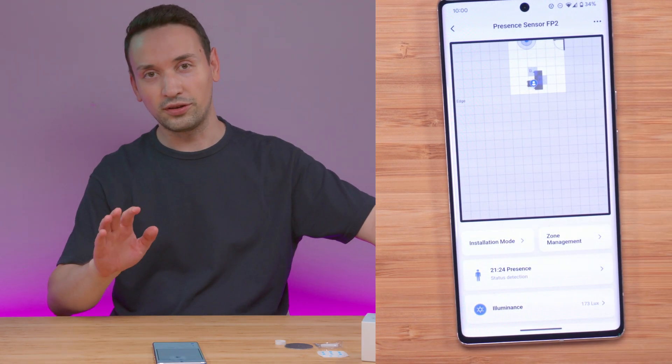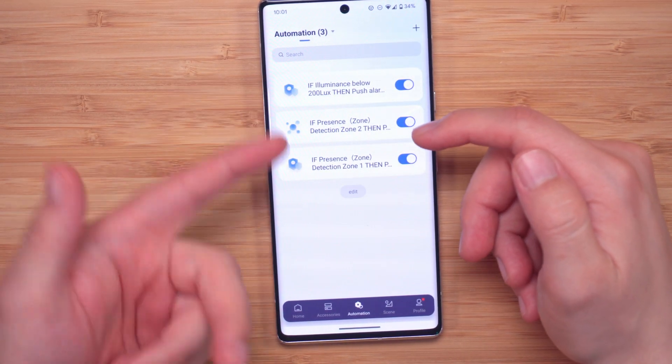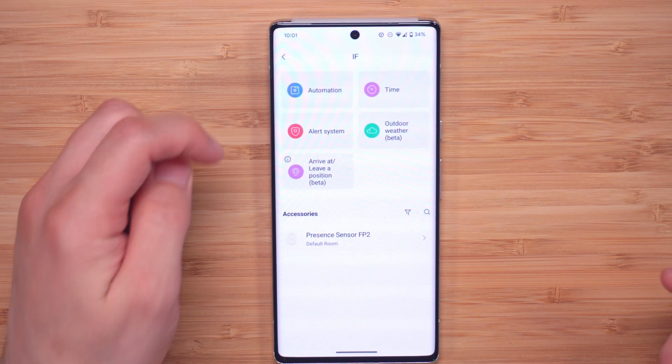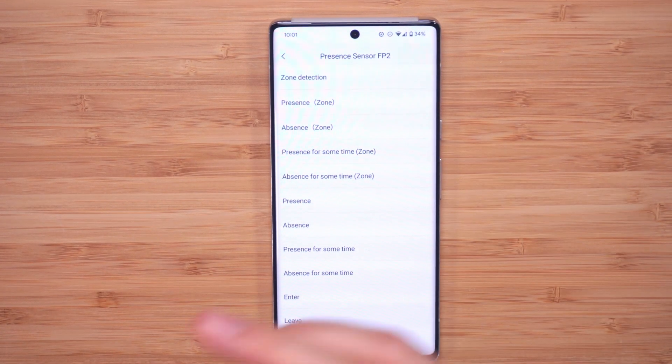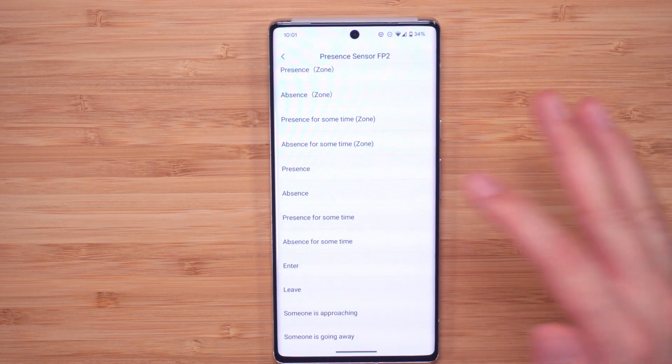Everything is pretty accurate. Setting up automations is straightforward — go under automations and hit the plus button. It's an if-then setup: add the sensor, and you can choose from options like enter, leave, someone is approaching, presence, or presence for some time. For example, I want it so that when I come sit at my desk, the lights turn on automatically, and when I leave, everything turns off — no need to manually control anything.